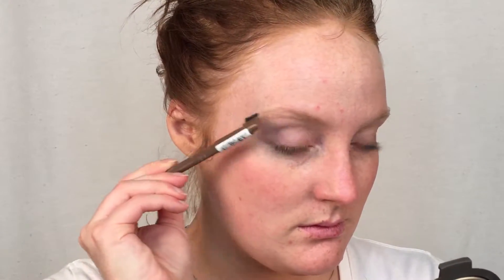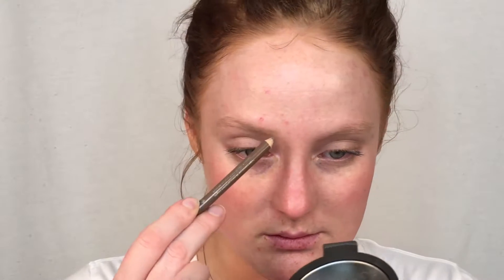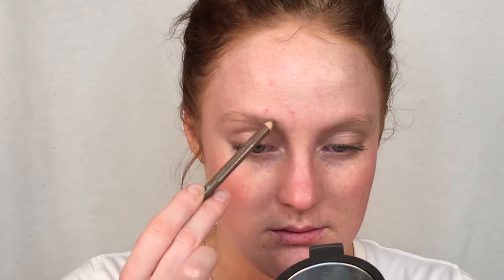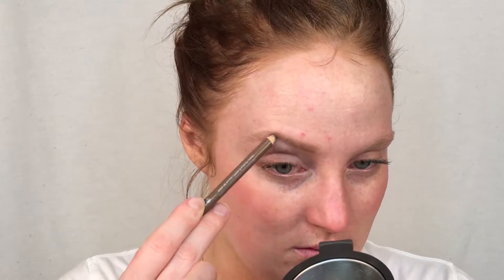I'm going to actually move on to my eyebrows first before my foundation. This is the Essence Eyebrow Designer in Blonde. When you're doing your eyebrows, it's a good idea to start by brushing them first — not only is it going to help you find the natural direction of your eyebrows, but it will also help you locate any areas with sparse hairs where you need to fill in a little bit more.